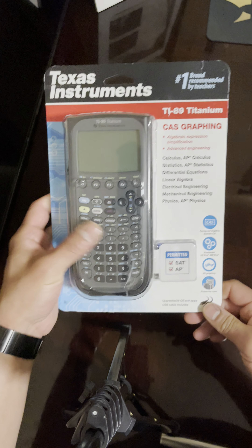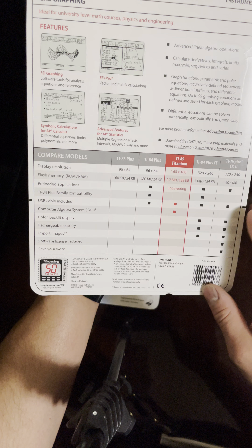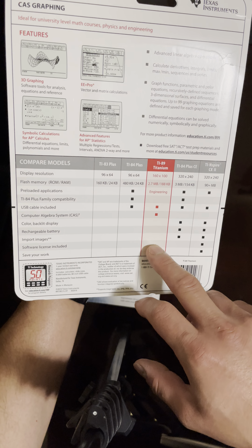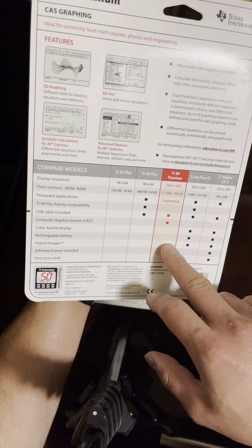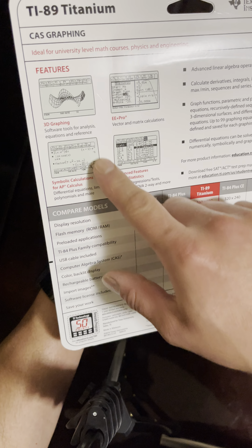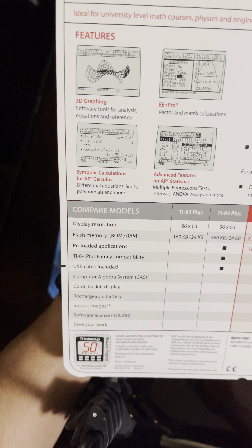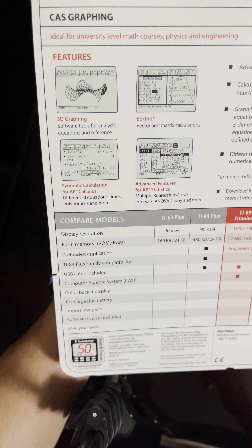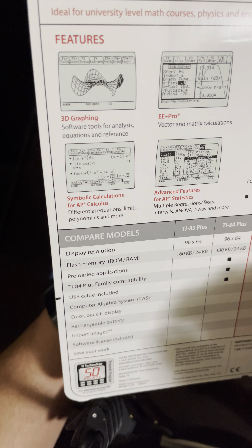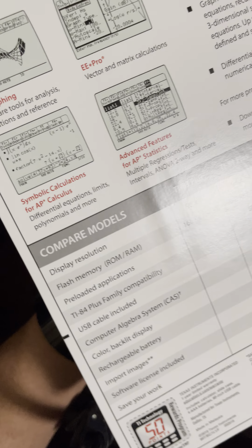This is the TI-84 Titanium graphing calculator. On the back it says it's for engineering. The only thing I did notice about this one is that it is not rechargeable. Looking at the graphics on the box, it's not that great — there are no colors to it.